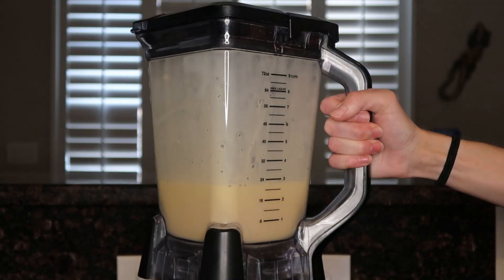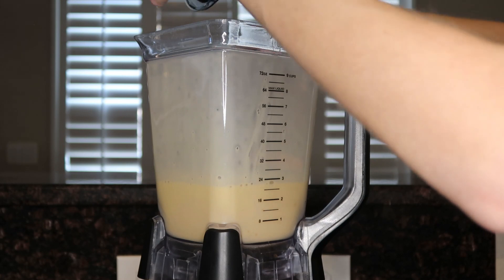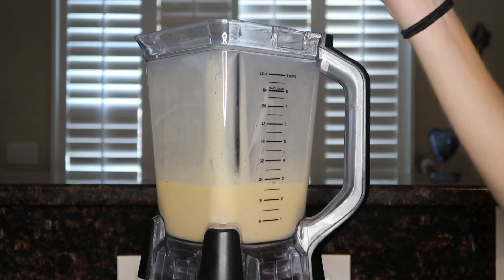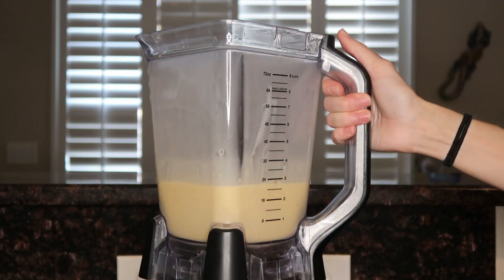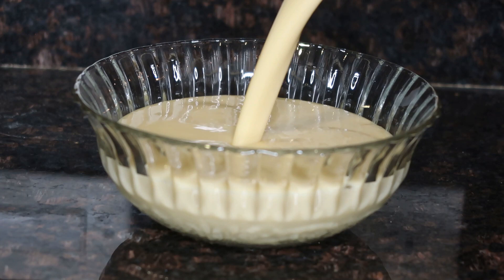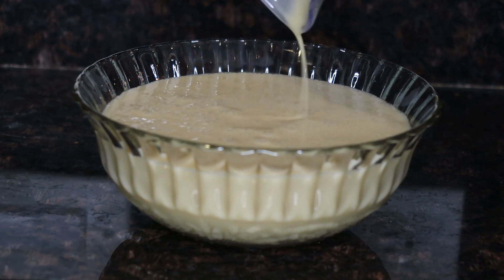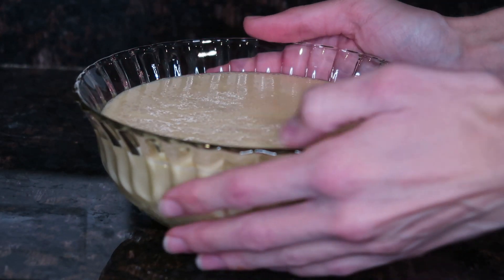Blend until it's creamy. I'm going to taste it real quick to see if it needs anything else. It's pretty liquidy, but I think that should be okay — yep, that's delicious! It's super sweet and so creamy. It is a bit liquidy; if you can get it thicker that would be great, but it tastes good, so that's all that matters.